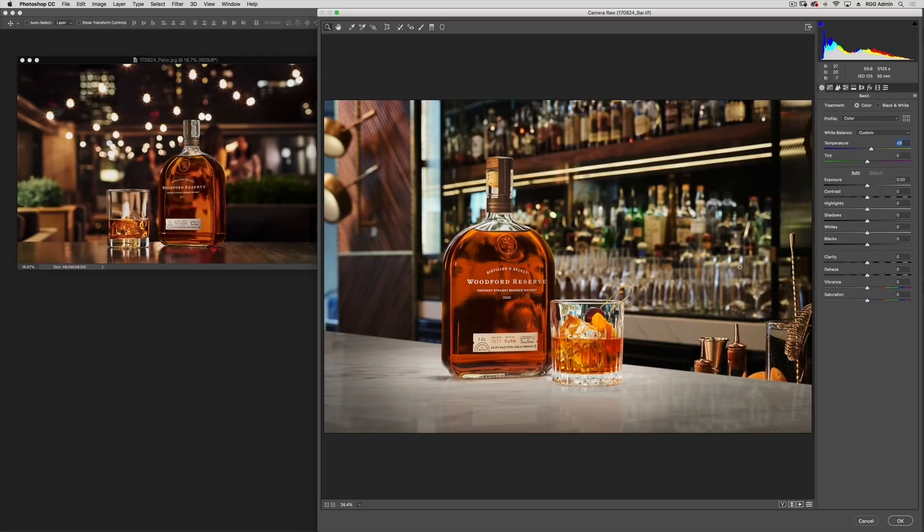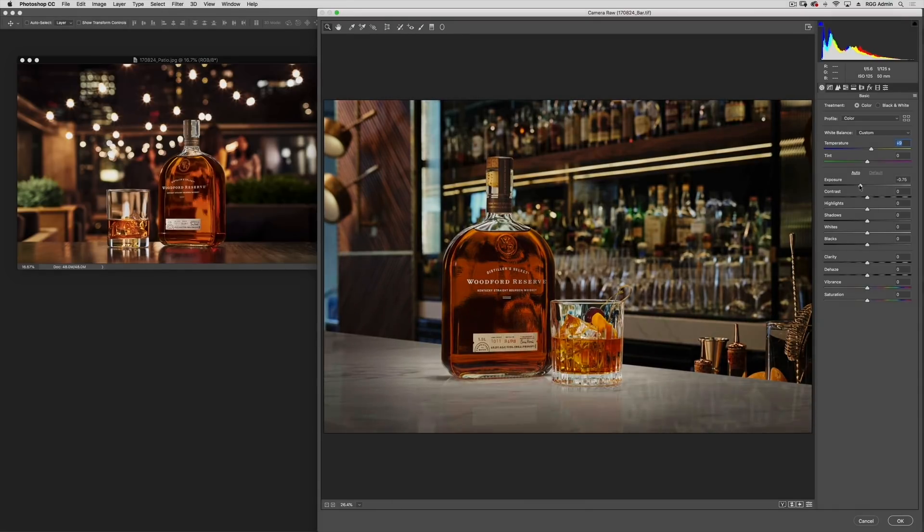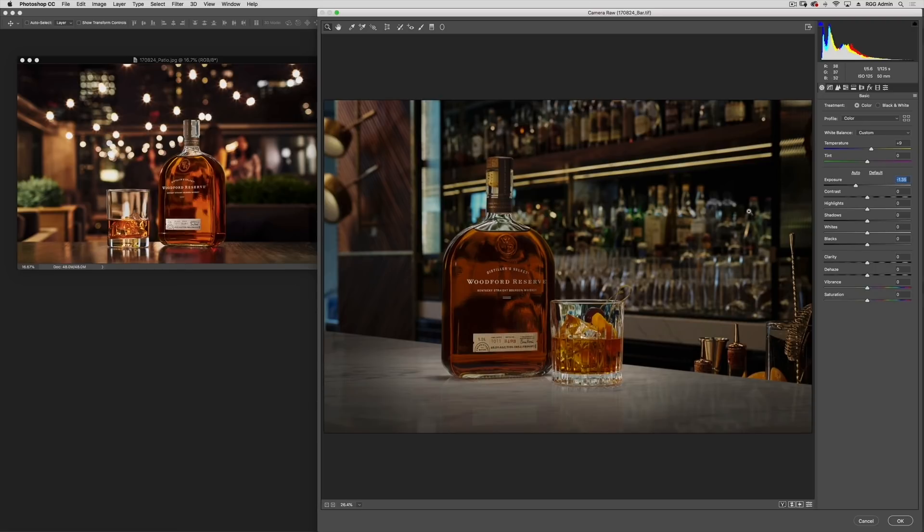I'm not seeing any major differences in saturation here. Contrast looks consistent — these have already been retouched. But I think overall we're going to drop the exposure a bit, because in these images the color is really dependent on the exposure. It's going to be different — you could have the same exact palette, but if these two images have dramatically different exposures, that color is going to look quite a bit different.